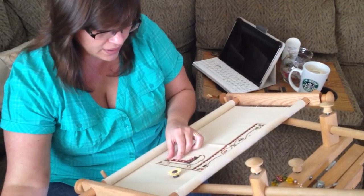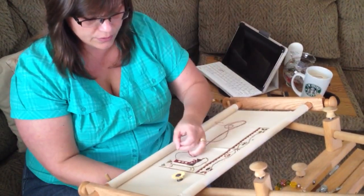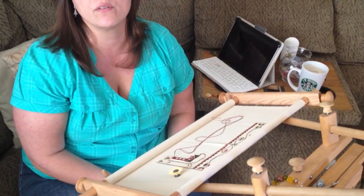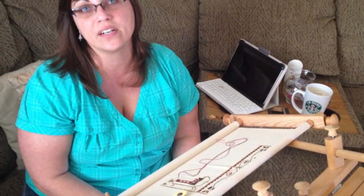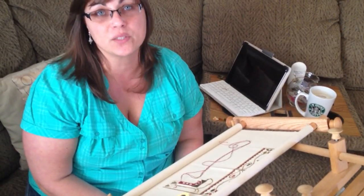And then get started. Once you've made that first X, you no longer have to worry that the floss will come out. And I've tied off and started. And of course I used two needles, so it was easier — I didn't have to wait to thread. But it is that simple, Brenda. That's how I use my scroll rods.